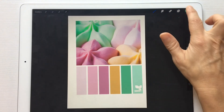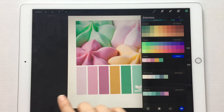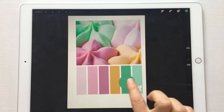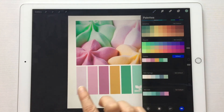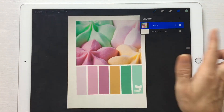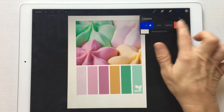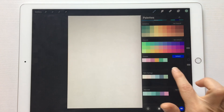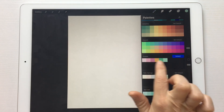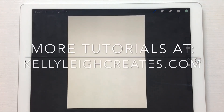And there you go! Then you can delete this layer — we don't need it anymore — and there you have your customized color palette. If you want more tutorials, just subscribe to my channel, and you can find more on my blog at kellyleecreates.com. Thanks!